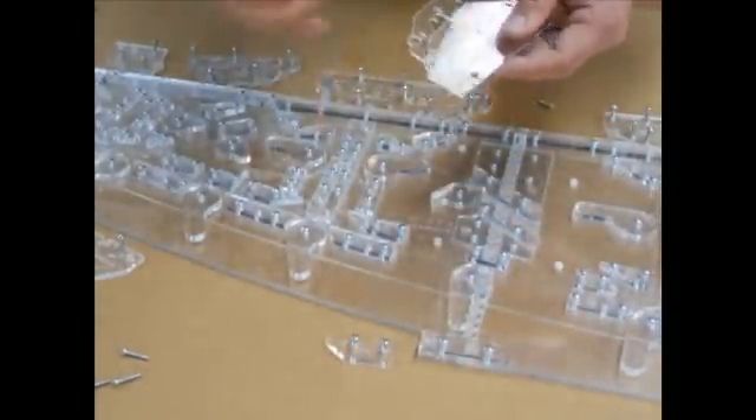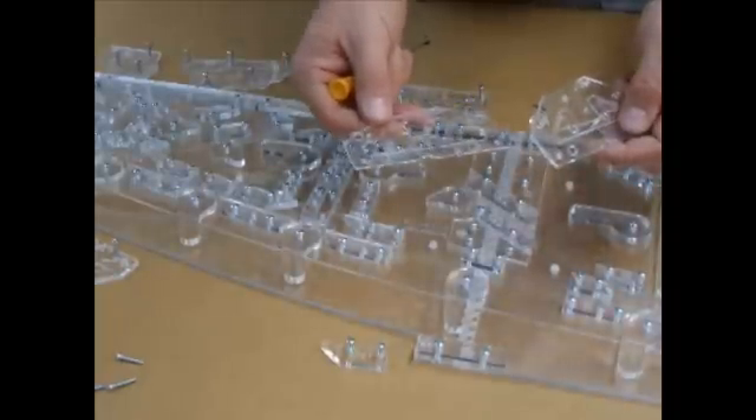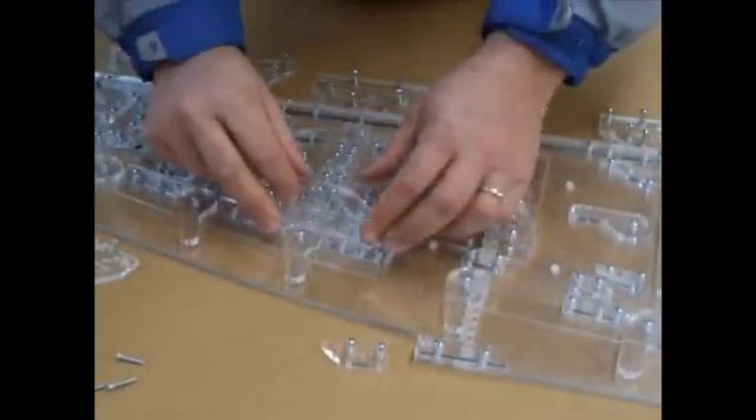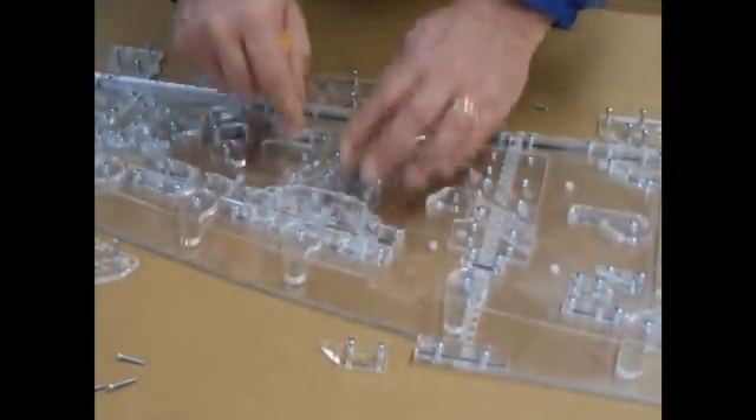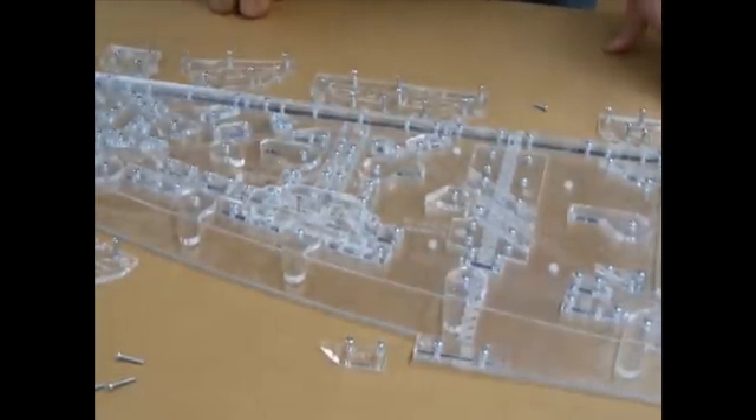Now we find the number 4L clamping plate and alignment plate, put them in place. You are now ready to assemble a standard wing rib.